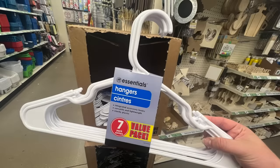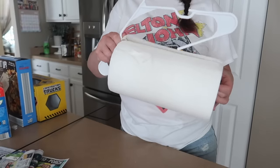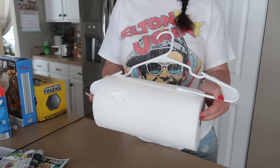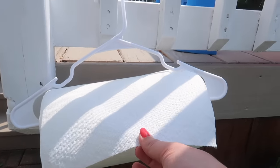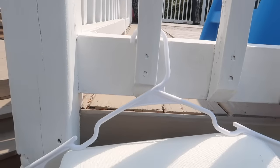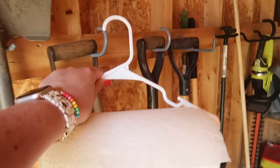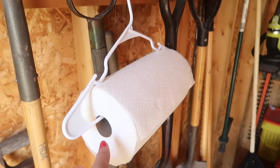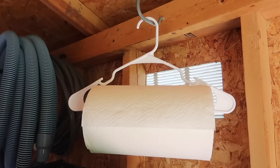If you work in the garage, a craft room, or just need a solution for easy-to-grab paper towels, grab yourself a Dollar Tree plastic hanger, chop off the center — I just used some tin snips — and then insert it right over the outside of your paper towel roll. This is also great for camping, RVs, and your garage. You can hang it wherever you can find a spot and then you've got paper towels at the ready.